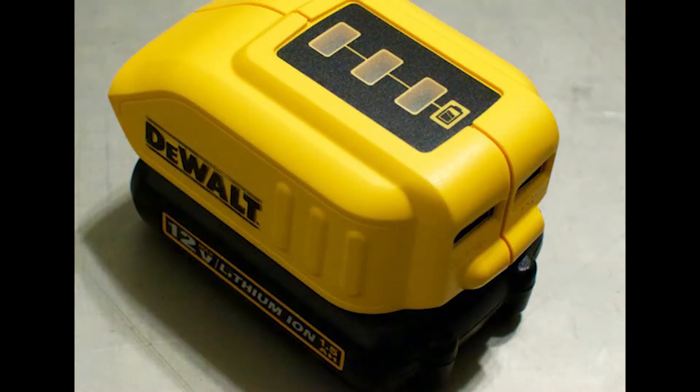I bought a couple more chargers after buying and dissecting the first one. I bought one for my wife so that she can share my passion for dual battery powered tools.